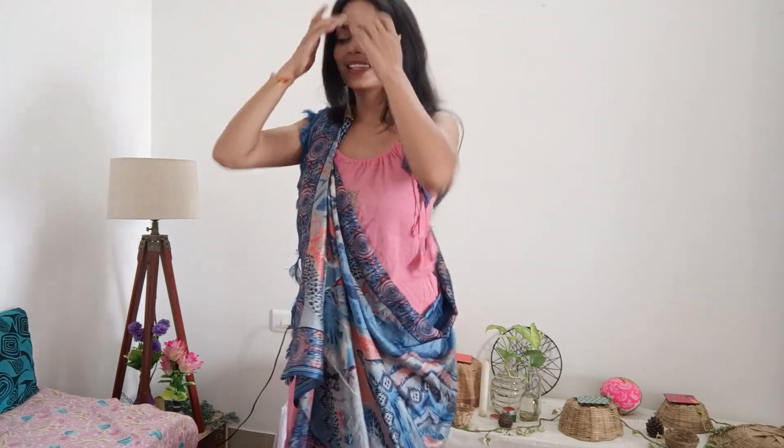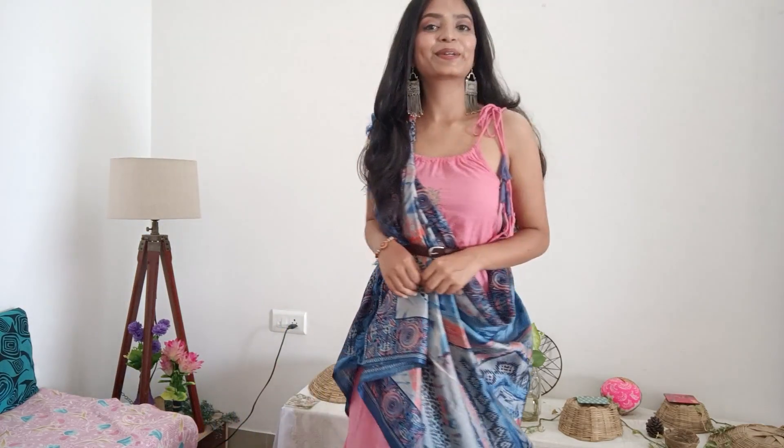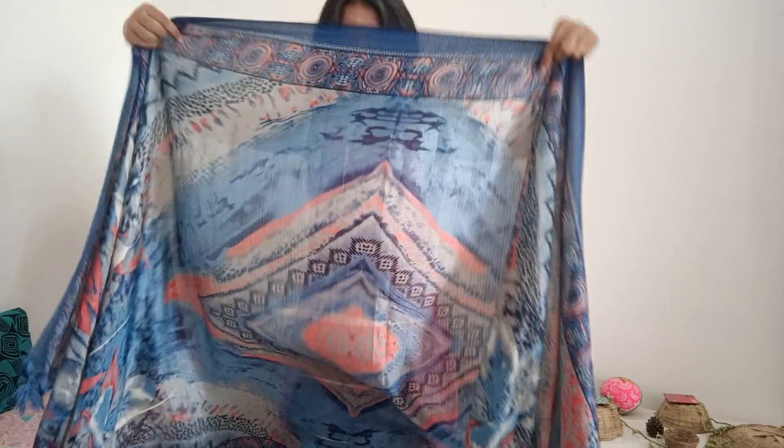If you create a heavy dupatta or banarasi dupatta look it will look very good. And if you want, you can add a belt here — it will look very beautiful. Place the dupatta and secure it for the second look.